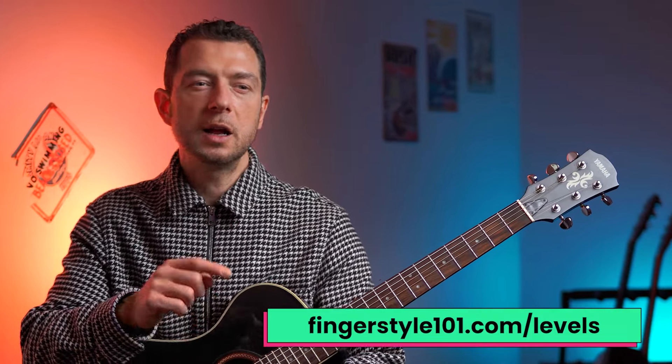Make sure you get the tab and notation for this - it's free. You can get it from this page here for free. Go to the description below this video and click on that link. Get the tab and make sure you come back.